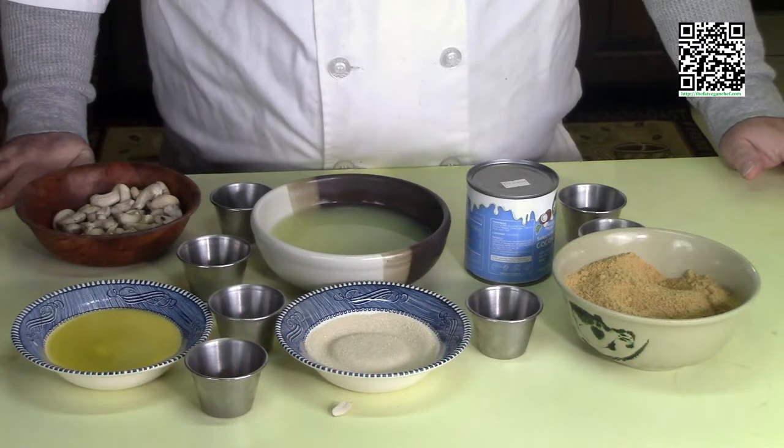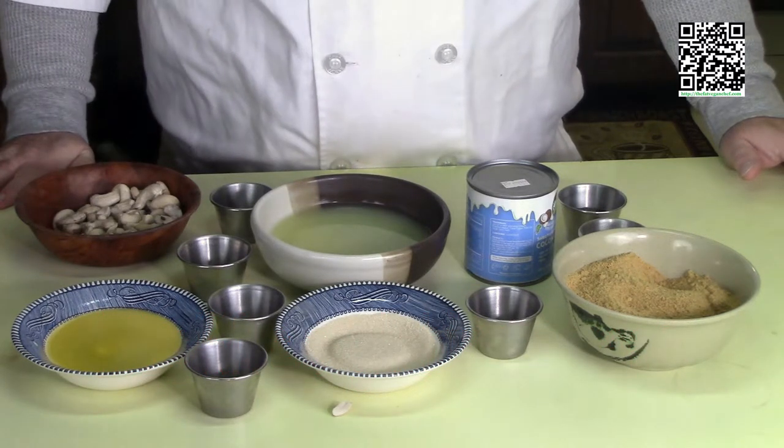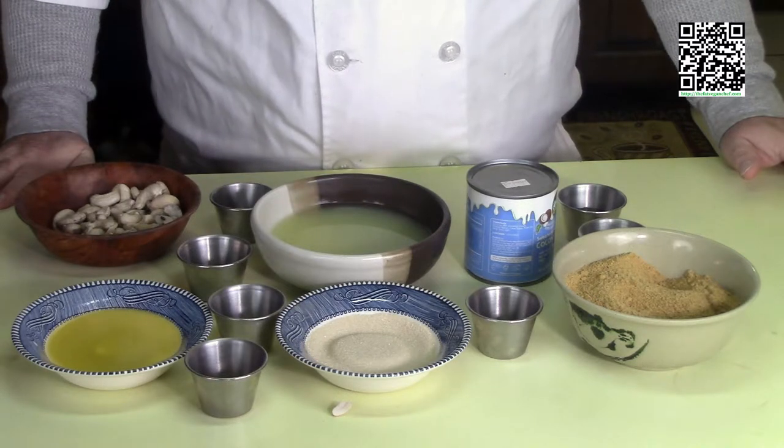Now that we know what tools and ingredients we need, go ahead and pause the video, gather everything up, and I'll meet you back here.